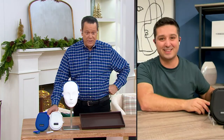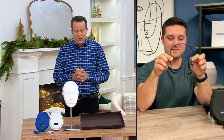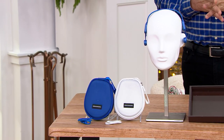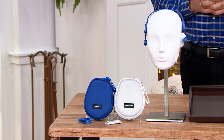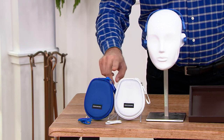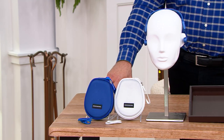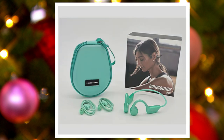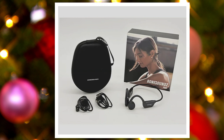If you went to retail to buy everything included separately, you'd be looking at almost $210 — specifically $209.98. We are at $89.98 today. Color choices include white, blue, winter lavender, magenta, mint, purple, and black.